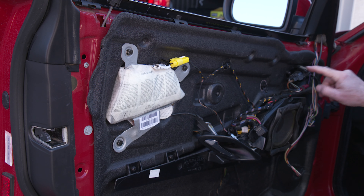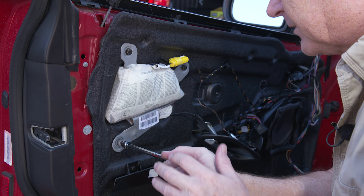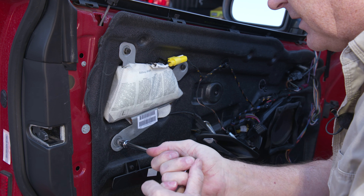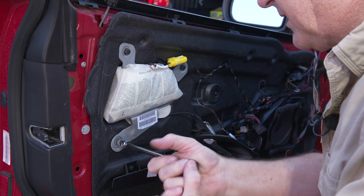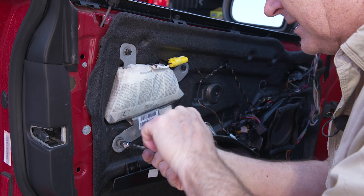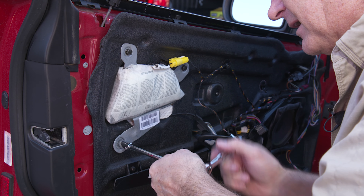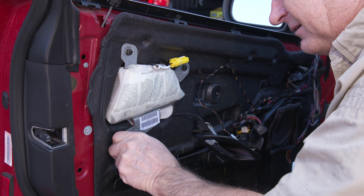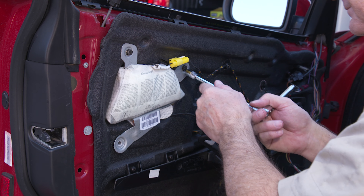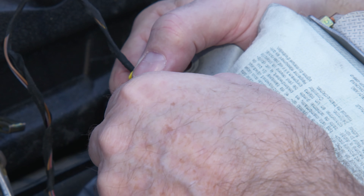We're going to try to pull this without damaging the vapor barrier. There's a bunch of stuff that has to come off first. Let's focus on the airbag — we've got to pull it in order to remove the vapor barrier and get at the window regulator. We already disconnected the battery right up front because with the airbag here, you don't want power to it and have it accidentally go off in your face. These will be tight little screws — 10 millimeter.